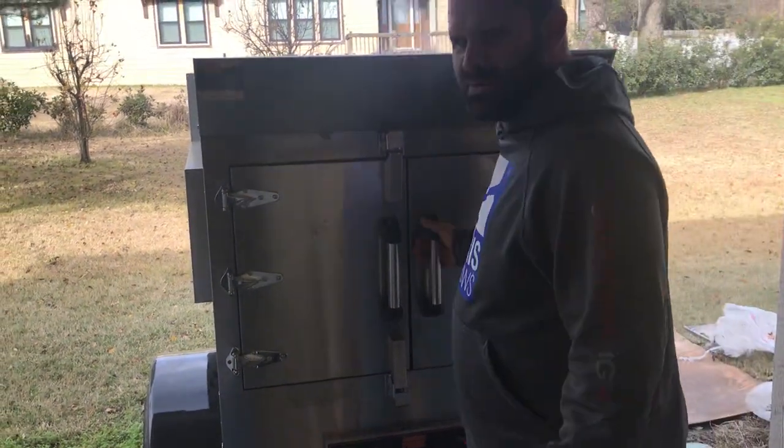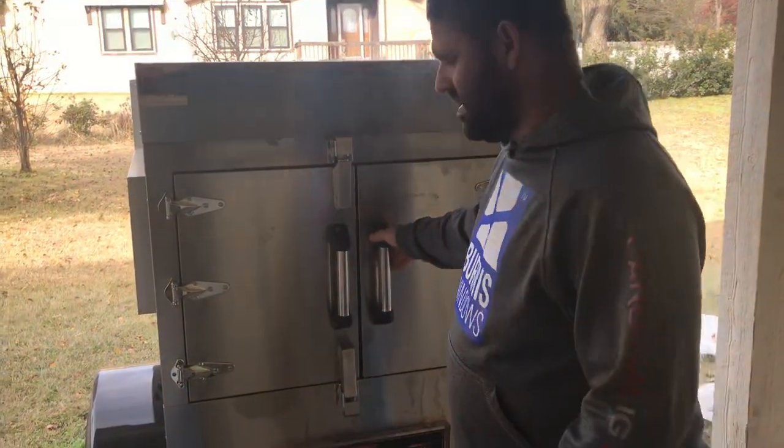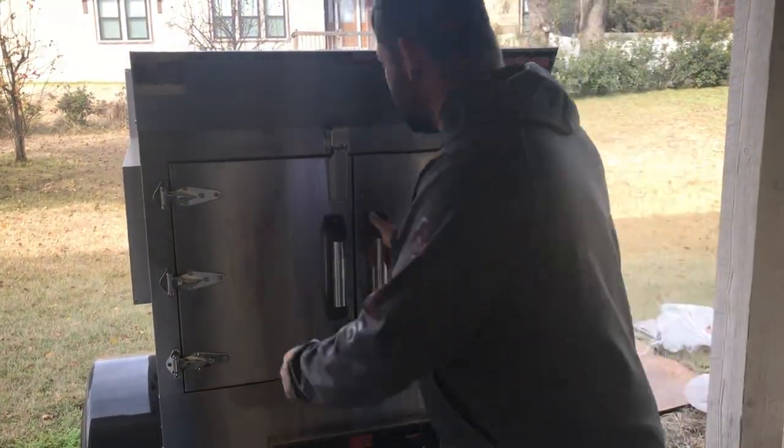Alright, today we're cooking a couple briskets on our SPX 300 Southern Pride Smoker mobile unit. Here's what we got.